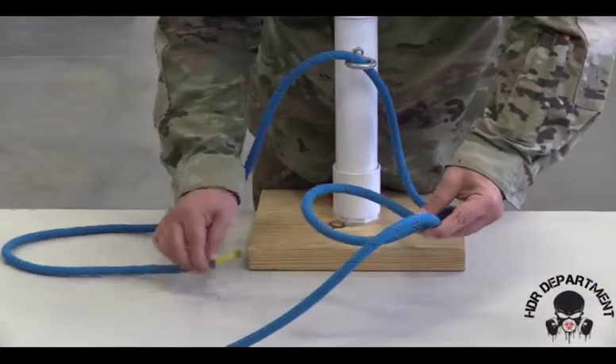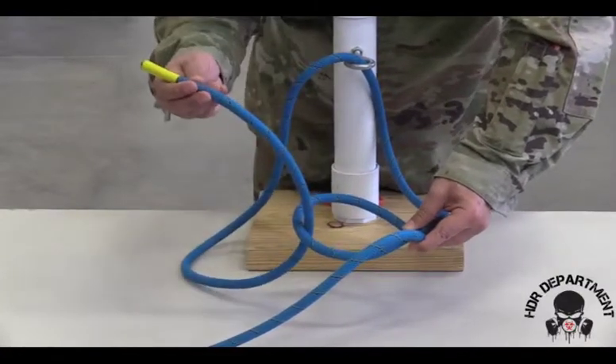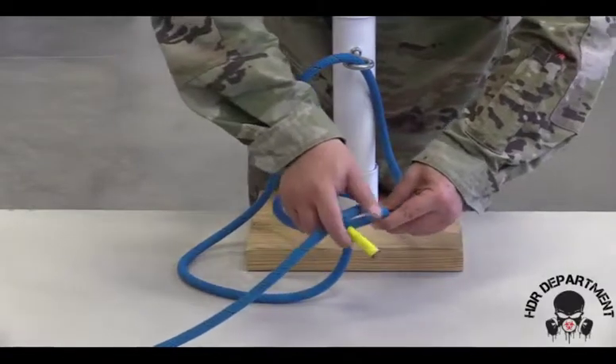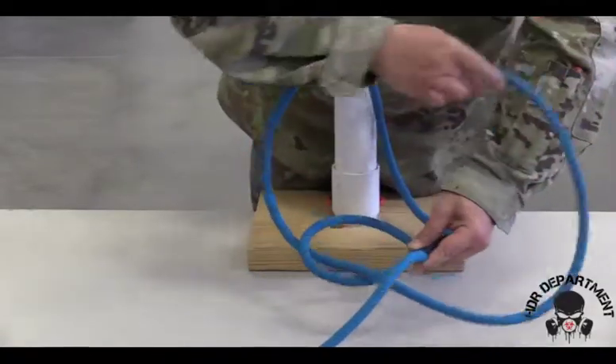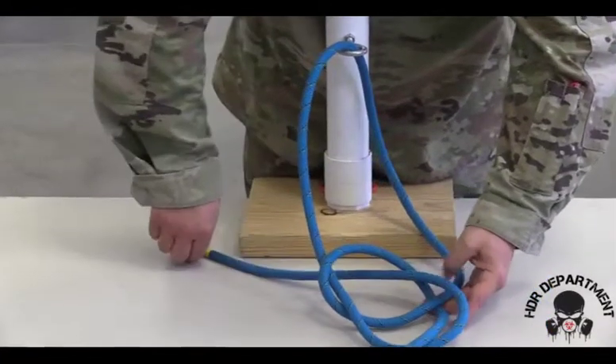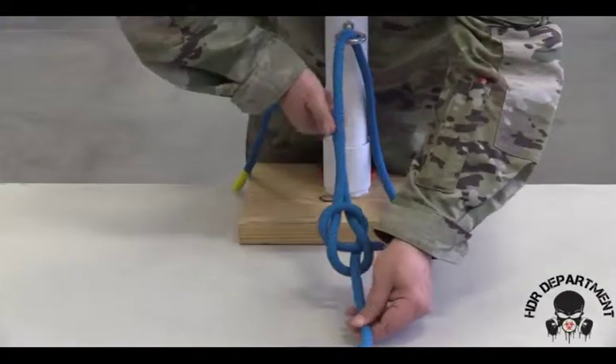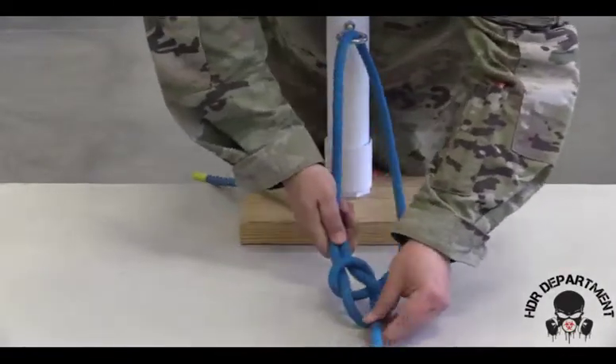Taking my working end, coming from the bottom of the hole out in the same direction of travel as my working end, wrapping around that standing rope back down into the center. Pulling in opposite directions to create the bowline.